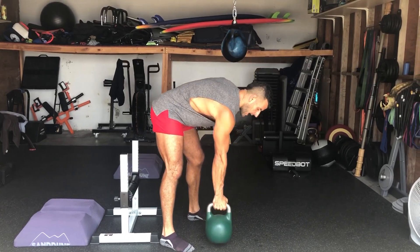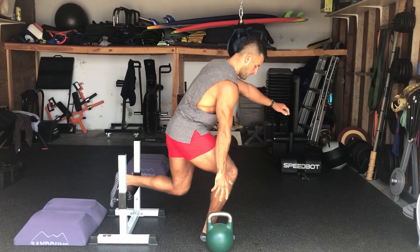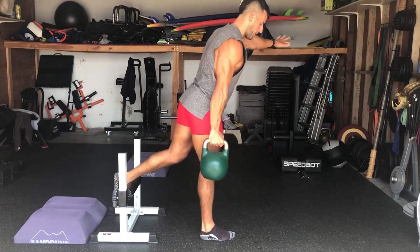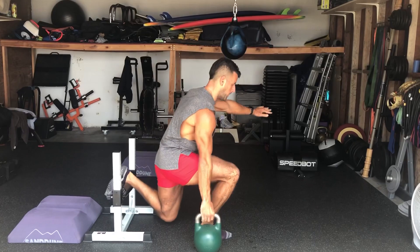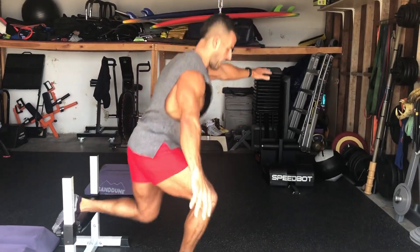Here's the other side — this requires a little more mobility and is a little more challenging. Down, pick up, lower with control, set, plyo. Grab, pick, set, plyo.